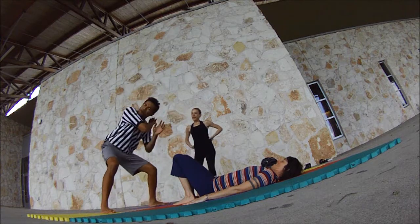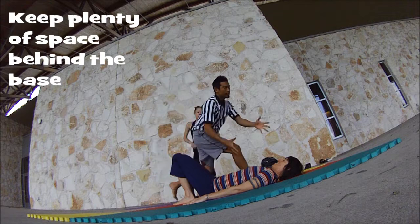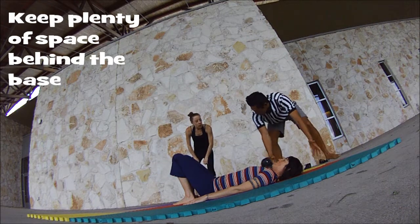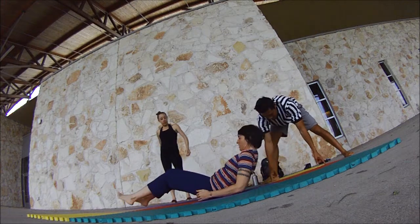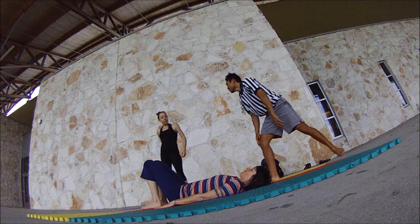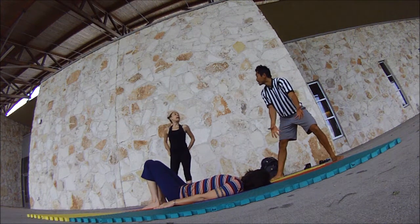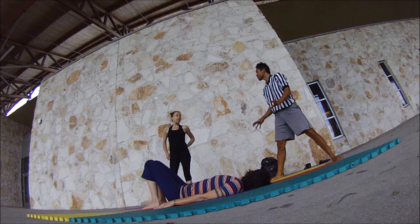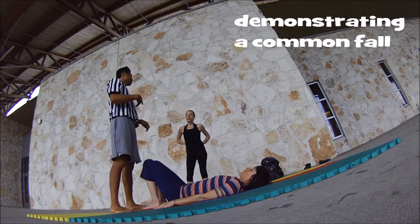First thing is first: always have tons of space behind the base. Maybe she should scoot this way more — scoot down. It's always at least two feet. I say two feet from the concrete. If you're at home playing, just don't have a coffee table behind you. Just have that clear, whatever space you're playing in. Have a lot of space behind you. That's the most common fault in this.